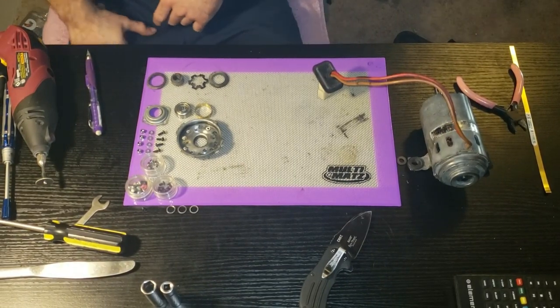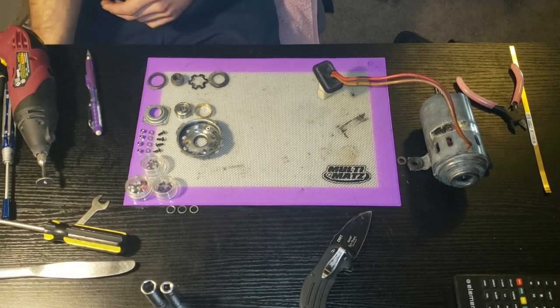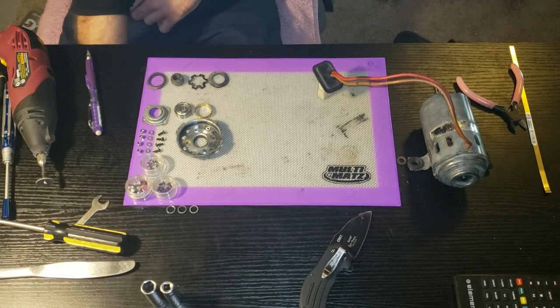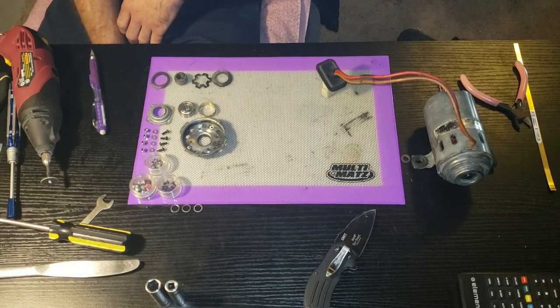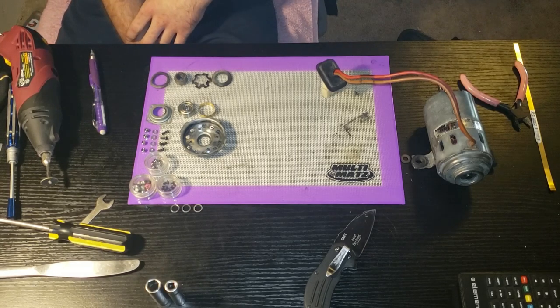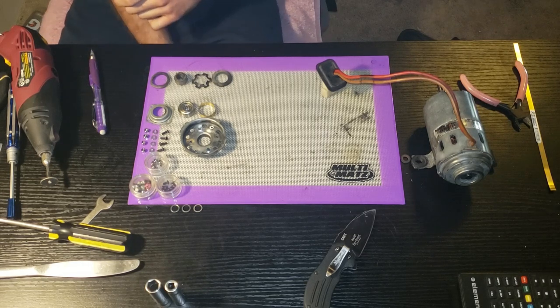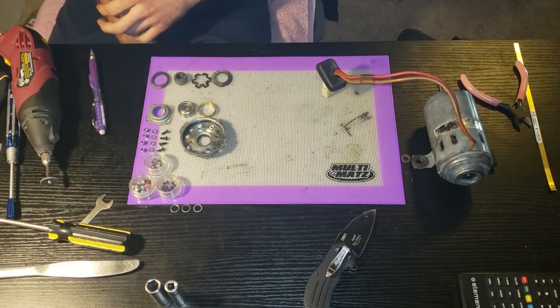Welcome to the first episode of Chipmunk's Garage. Today we're doing a how-to video on how to rebuild a Volkswagen Mark One AC blower motor and make this thing serviceable. If I ever have a problem with it in the future, I can pull it apart, replace some parts, and get it going again - because this thing is no longer available on planet earth.